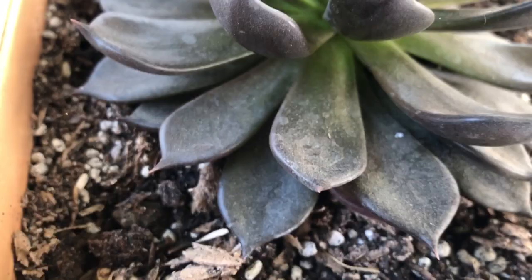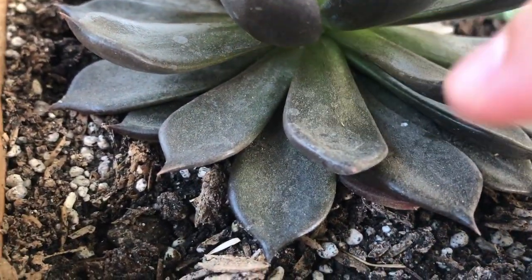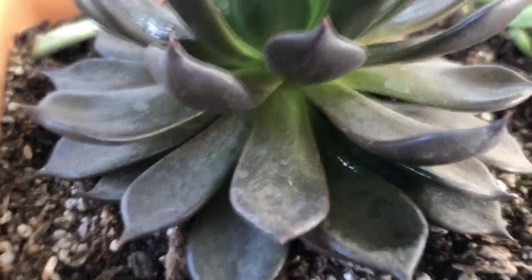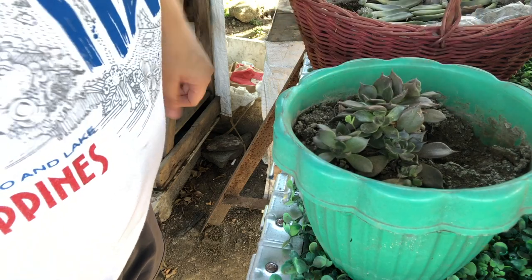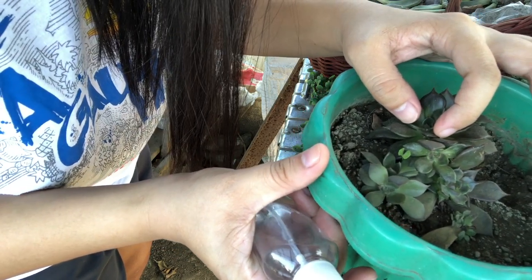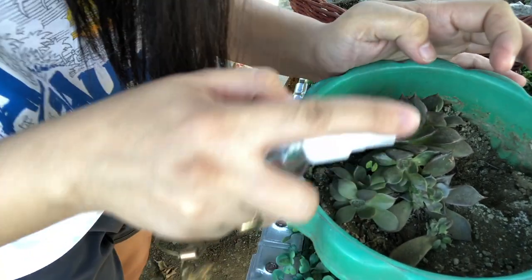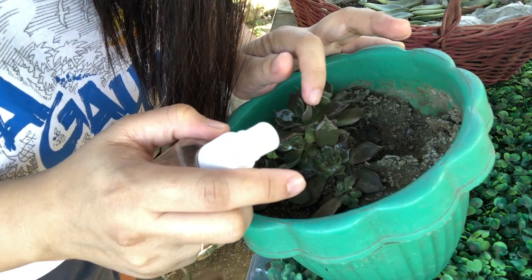That's why it is really important that every time you water your succulents, you also check up on them so you can easily see if there's something trying to destroy them and take action right away. The first step is to isolate your succulents — it's really important to isolate them right away because mealy bugs spread quickly and, just like I mentioned, they are really good at hiding. This is my oldest succulent, and mealy bugs love it, so I never put it in an arrangement so other succulents won't get infected.